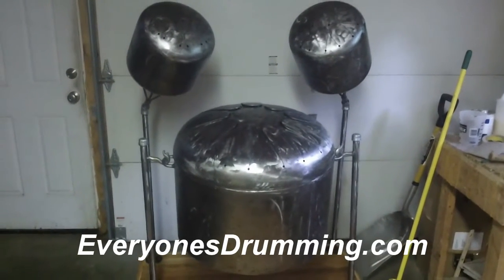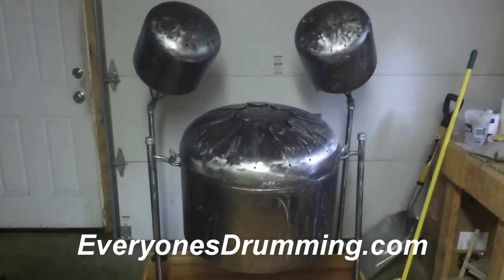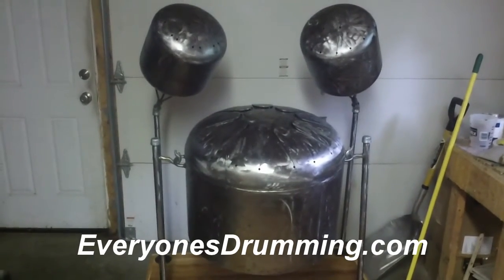Here is the Mothership, custom made for John Fishman of Phish. Made by myself, Nathaniel Hall of Everyone's Drummin in Putney, Vermont.